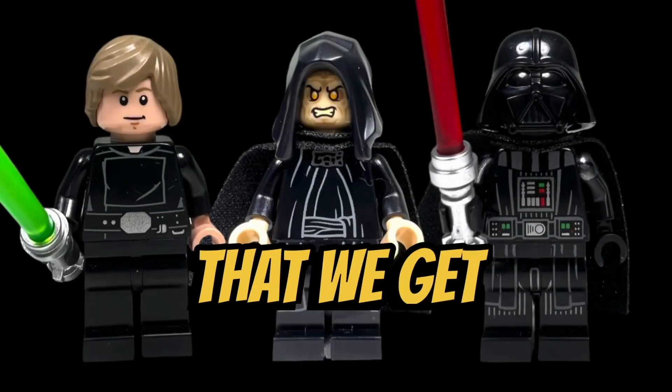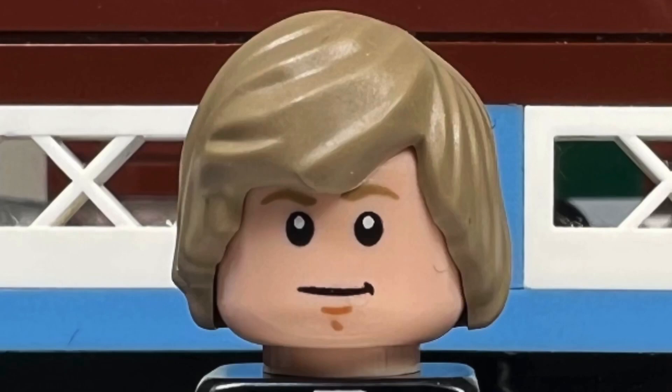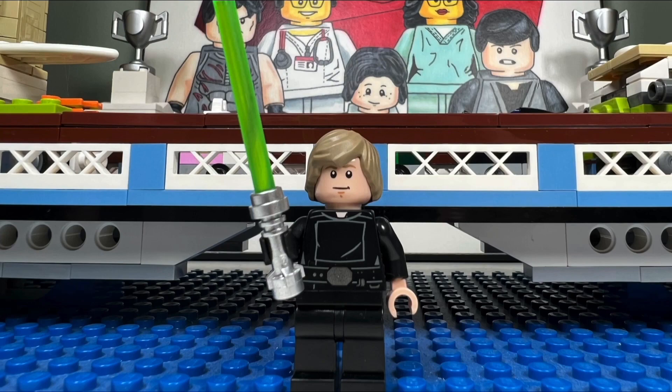I like all three minifigures that we get in this set. I like the Luke Skywalker minifigure who is wearing the black uniform that he wore at the end of Return of the Jedi. I like his dark tan hairpiece which looks very accurate to the Luke Skywalker hairstyle that we see in the film. Luke also comes with a green lightsaber.